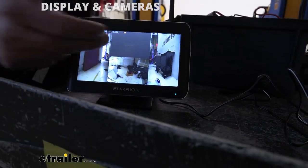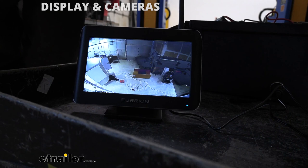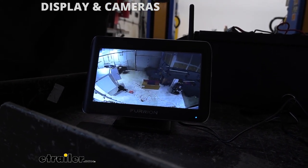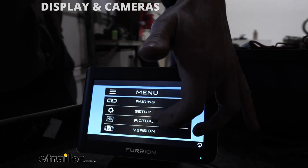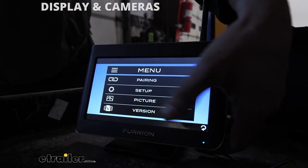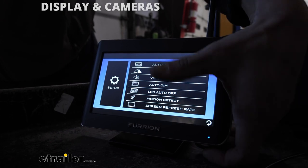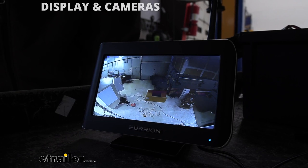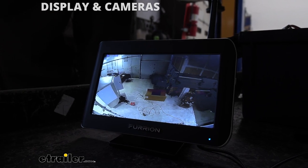So we have View All. If you select the left side, we get the left in full screen. If we select the middle bottom, that's our rear camera, we get that in full screen. It is a color display, and again, this one does have sound on it. You do have some additional options in the menu for setup and picture quality. You can change the brightness, and you can mirror the image if you want. There's also motion detection options. So you've got some options to adjust the screen to the optimal viewing you would like.